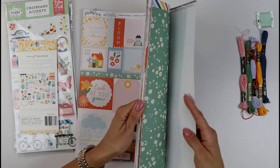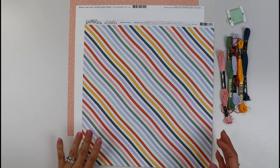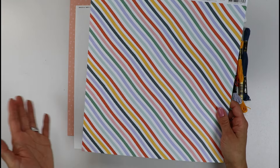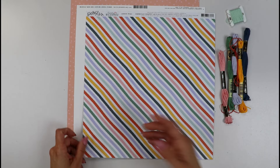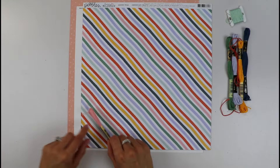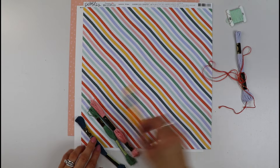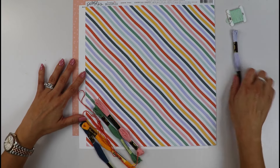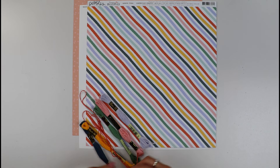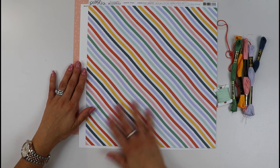Let's start creating with this awesome kit! For my first layout, the paper that caught my eye right away was this one — I love the stripes, the wonky lines. I got the idea of creating two little triangles to place in these two corners, and I want to stitch them. If you're not a stitcher or don't like spending the time on that, you can skip this step and just cut the little triangles.